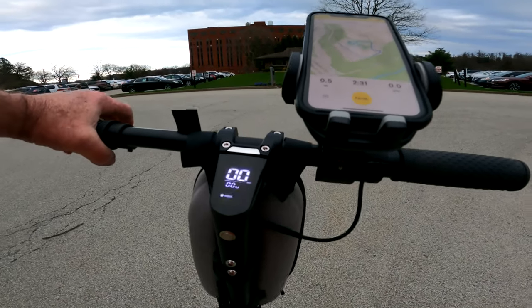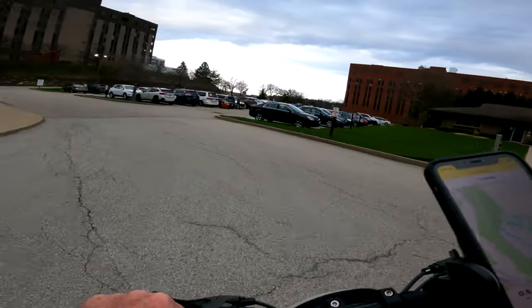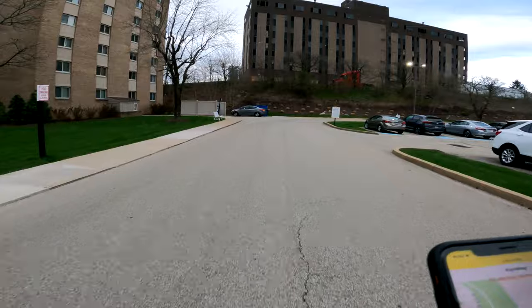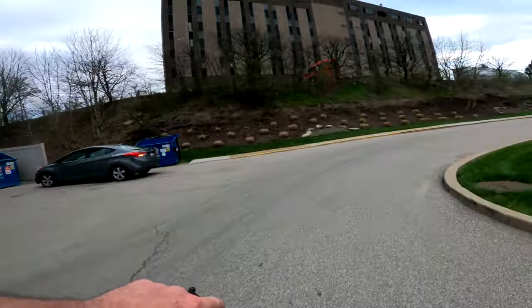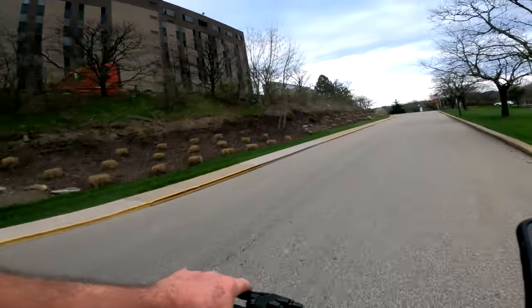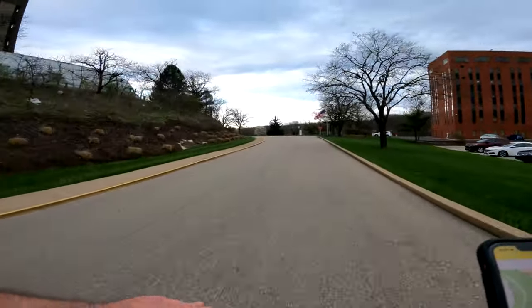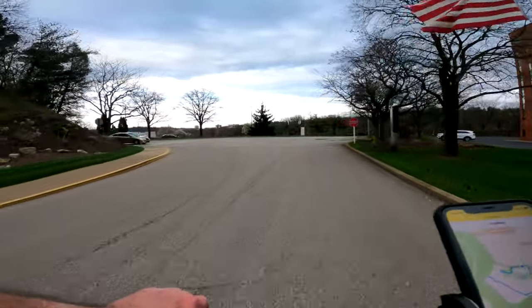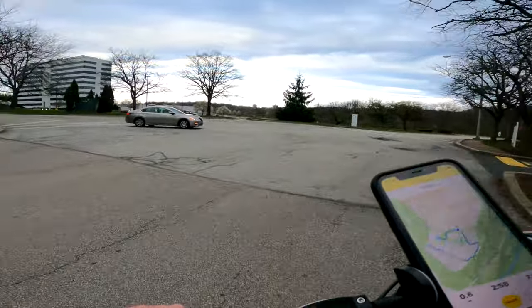I am working on a bum ankle. I don't know if I broke my ankle or what — I didn't crash or anything, but about five days ago I woke up and my ankle was killing me. When you're 64 years old you get those little creaks and stuff, you start getting pains you don't even know where they came from.